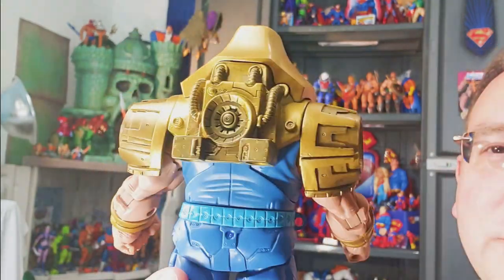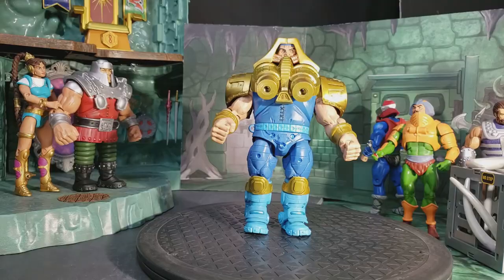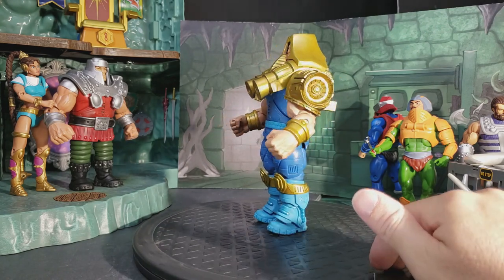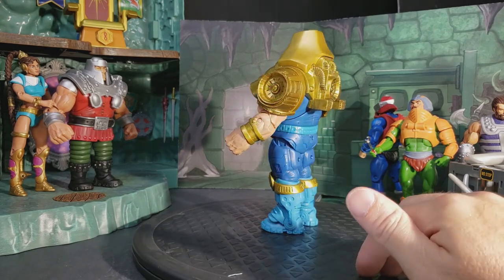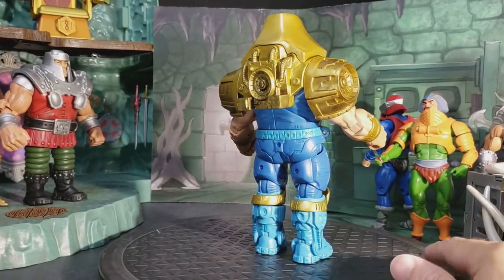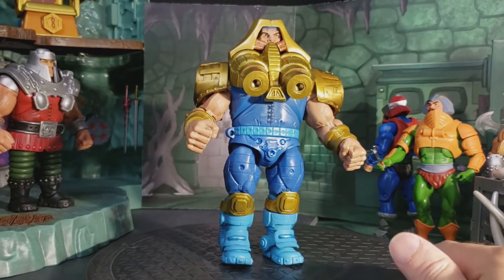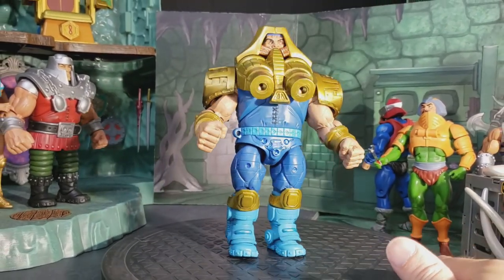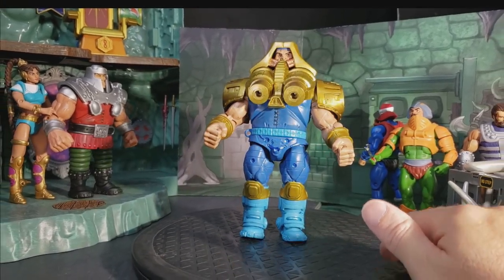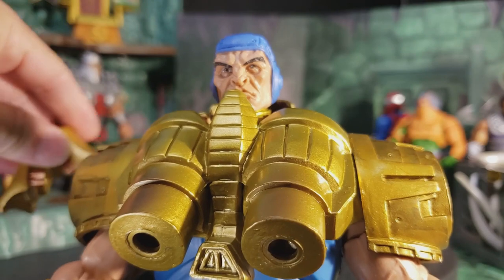Let's go over to the Review Booth and check out his articulation and get some poses of this big guy, and of course some comparisons. Here we are looking at our Tuskador with Fisto, Man at Arms, Mechanic, Ram Man, and Mara in our special technological lab underneath Castle Grayskull. This guy is also tech savvy and very good at building technology - he made his own armor. Let's take a look at his articulation first. We're going to remove this helmet to start.